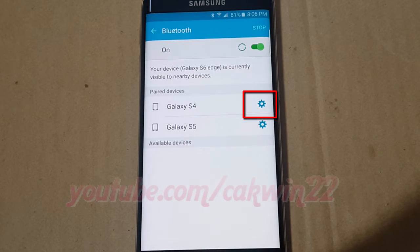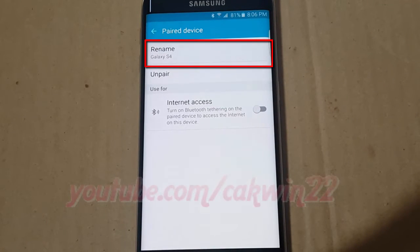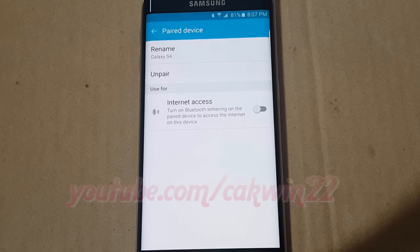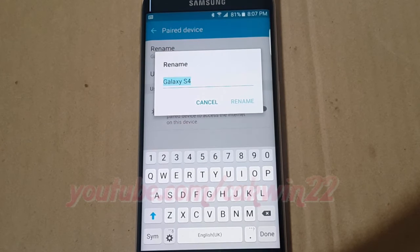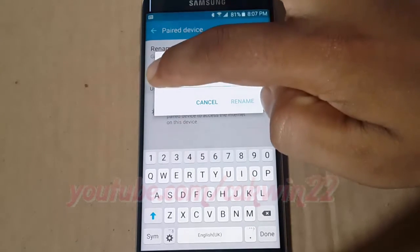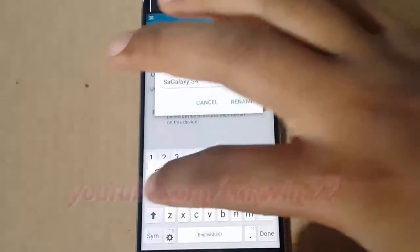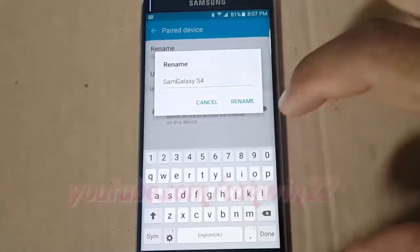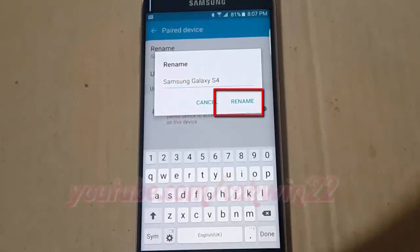Tap the paired device settings you want to rename. Tap rename, enter the name you want, then tap rename.